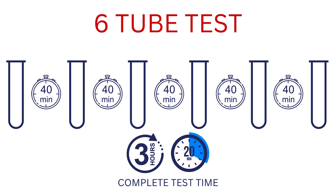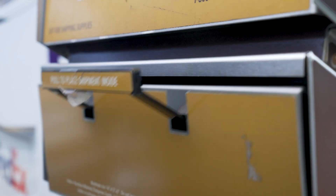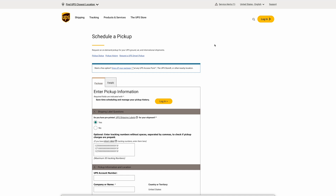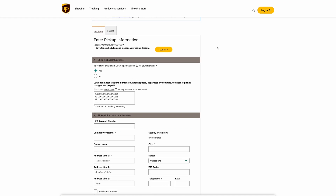Once all samples are collected, pack the test tubes back into the kit, seal it with the provided label, and send it back to our lab. Samples must be received within two weeks of collection. You can return your kit via any UPS location, driver, or even schedule a pickup at ups.com.